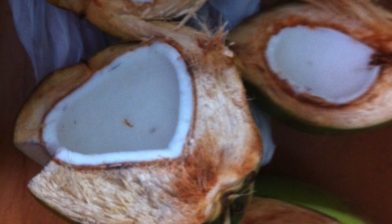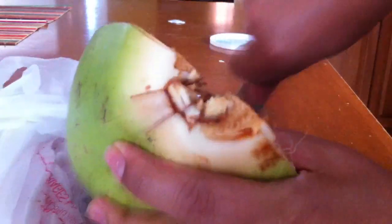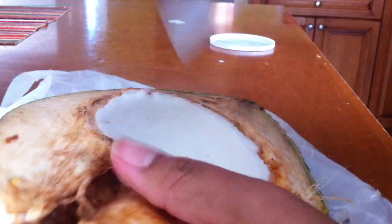This is what I do in order to get the meat out. It's a little challenging but stay with me here. First, what I do is I take the knife and I score the coconut. By scoring it, you're making marks and breaking them into little pieces.